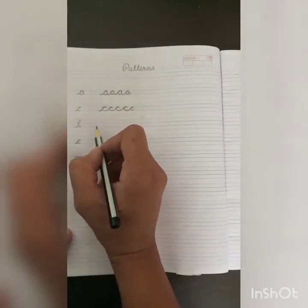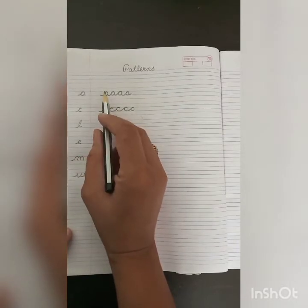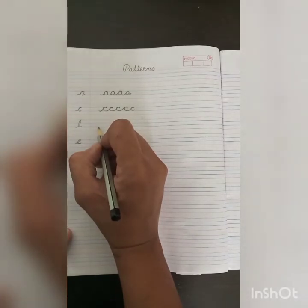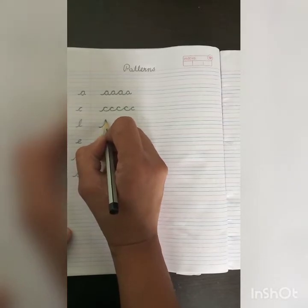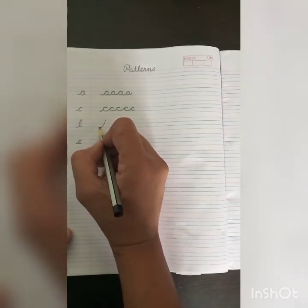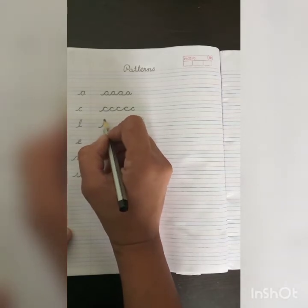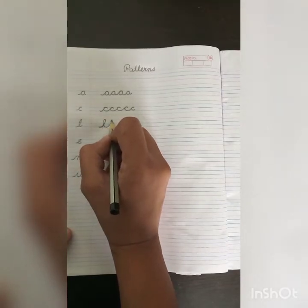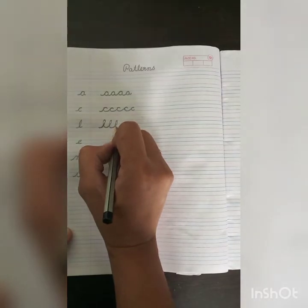Next is our L pattern. The A pattern and C pattern are made up to the blue line, but the L pattern will be made up to the pink line. Trace your pencil on the blue line, go upward up to the pink line, and turn back to the bottom of the blue line. This is our L pattern.